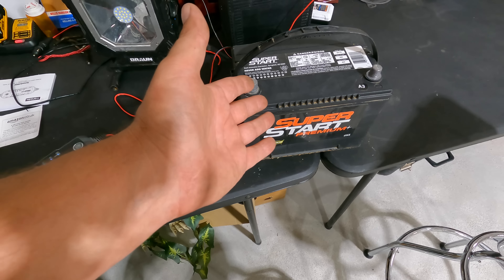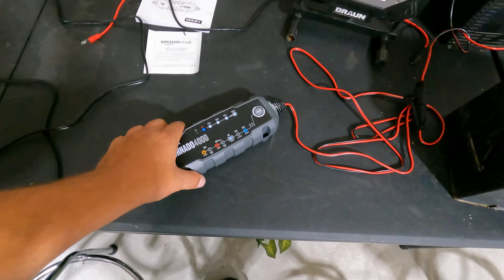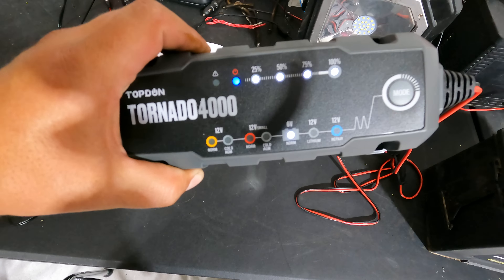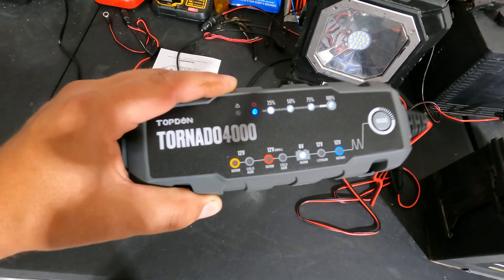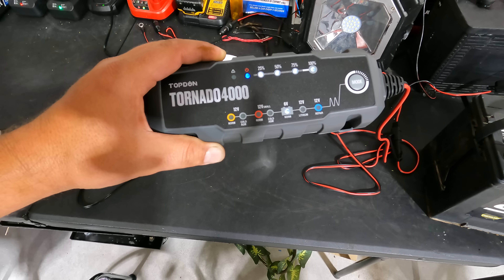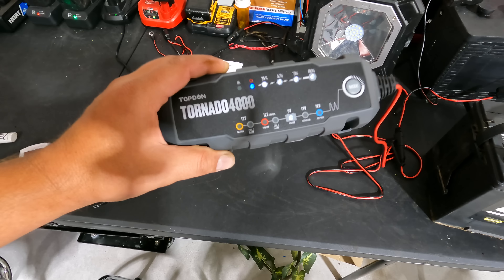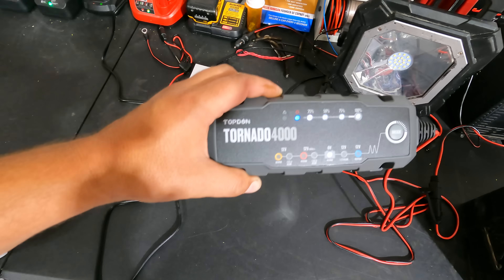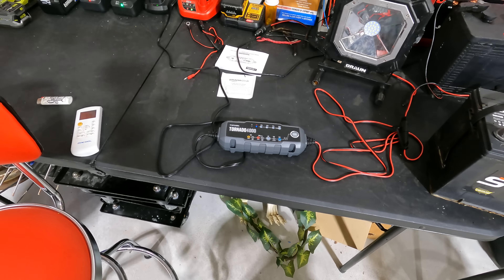This thing is like 40 or 50 bucks and it just saved me at least 50 dollars on a battery. Battery maintainer, Tornado 4000 — I'll have a link for you and I think I can get Top Don to give a discount code too. This is 6 volt, 12 volt, AGM — it's a maintainer, it's a battery charger, this thing does it all. I love it.